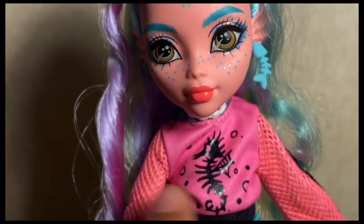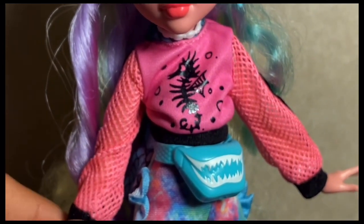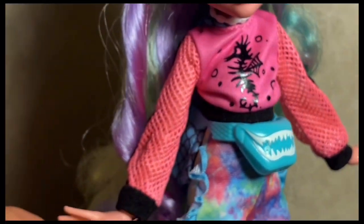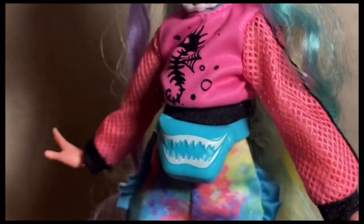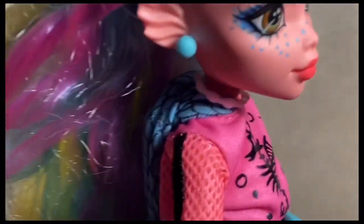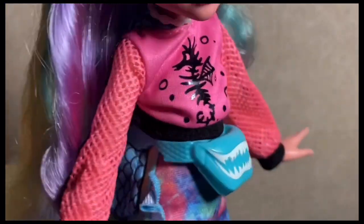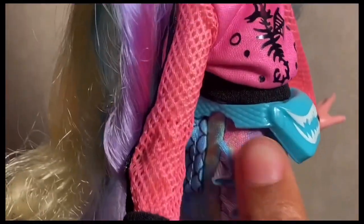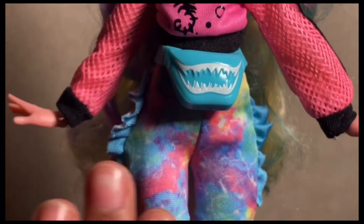Moving down, Laguna is wearing a two-tone pink hoodie — it has a hot pink section with a black skeleton seahorse and bubbles, and a lighter, more muted pink mesh cuff. She also has a monster fanny pack with scale details.